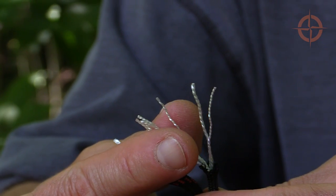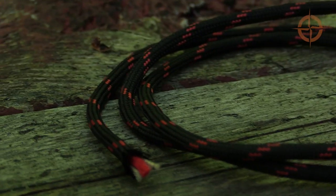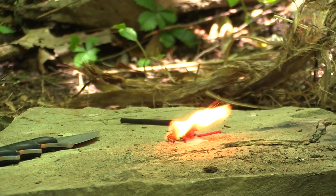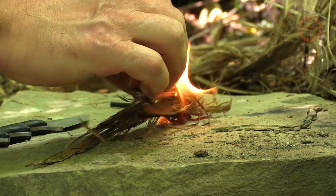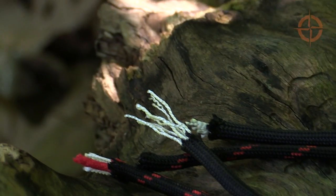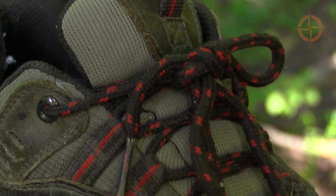Let me explain what this hack will do for you. Like 550 paracord, fire cord has seven white inner strands, a tough outer casing, and an additional red strand that's designed to be used as emergency tinder, which I'll get back to in a minute. You can use standard paracord, but it won't have this additional red strand.